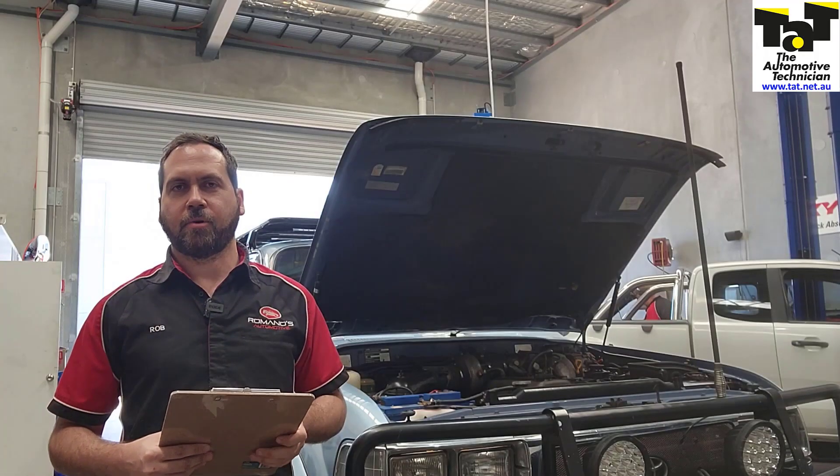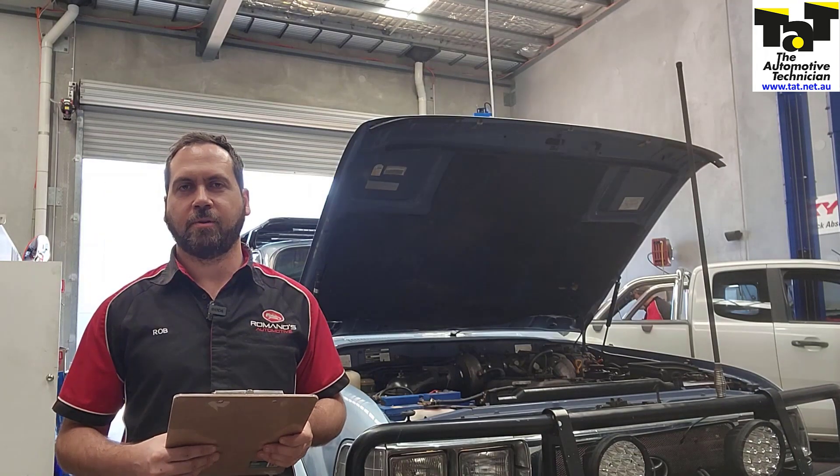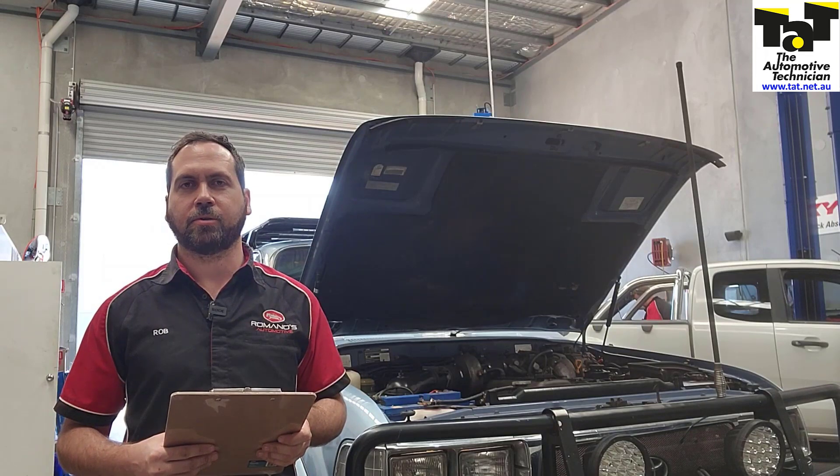Here we've got a great example — it's a 1996 Toyota Land Cruiser with a 4.5 litre petrol engine that has come in for a check engine light with a knock sensor one code.